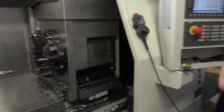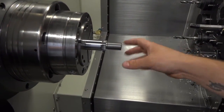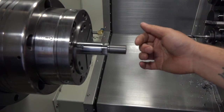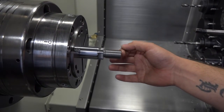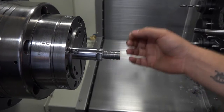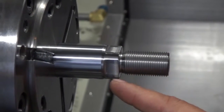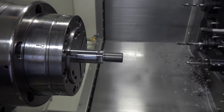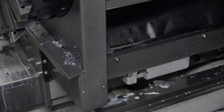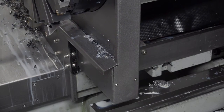Let's have a look at this component. Can you tell us what it is and what you're actually doing here? We start off with a stock bar — we face it so it's clean and gives us a datum to work from. We produce the thread, which comes in various pitch and thread sizes. And then we also do the milling, which you can see here — four sides. Usually we get two flats, sometimes four, so we can vary on those. The flats are the reason for the Y-axis, essentially — that is the big part of what we do with the Y-axis.